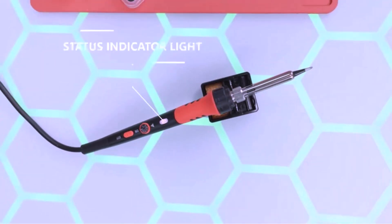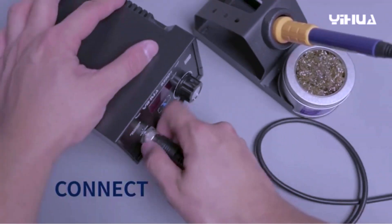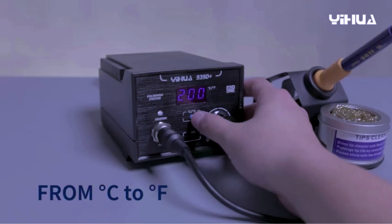Whether you're a DIY enthusiast, electronics hobbyist, or professional technician, this year's top picks are packed with performance, precision, and value. We've tested, compared, and handpicked the best options so you don't have to waste time or money.